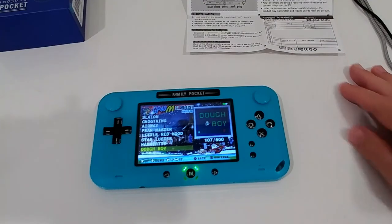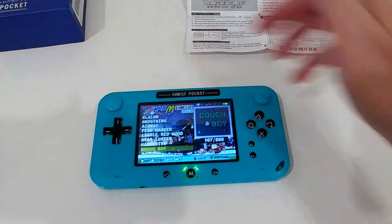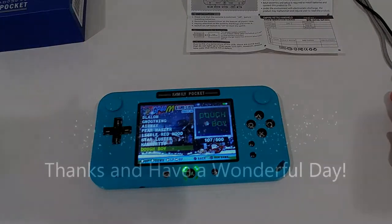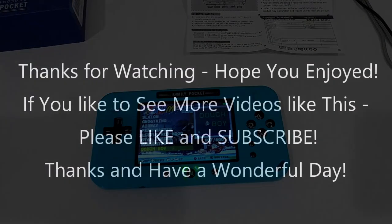For a small price you can add an additional controller for two-player fun, so I can highly recommend this. I'll put the Amazon link in the description so you can check it out. If you have any questions or comments, write in the comment section below, and if you liked the video give it a thumbs up and subscribe. Thanks for watching!